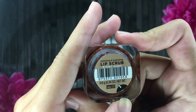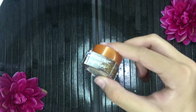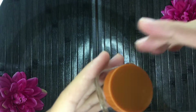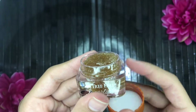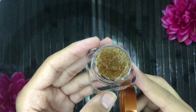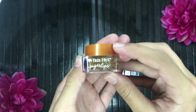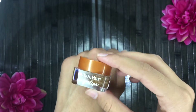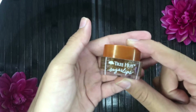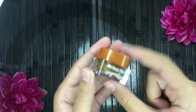Next up is the Tree Hut Sugar Lips Lip Scrub. Their lip line is quite new — this is the brown sugar scrub, and they also have a regular white sugar one. Look at the cute little jar! The texture is much grittier than the body scrub because it's meant to deeply exfoliate the lips. I used it last night and it was amazing — it did such a good job at exfoliating without feeling harsh, leaving my lips so soft.